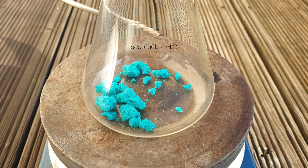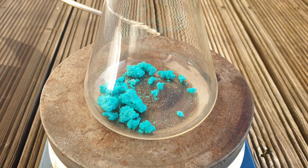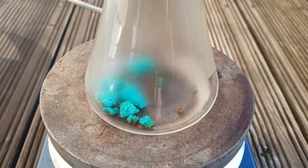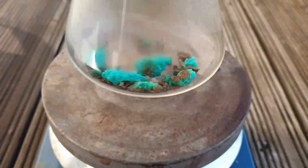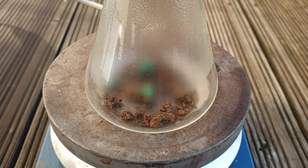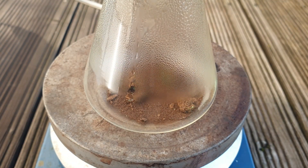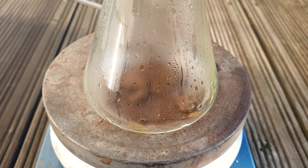Then I add 5 grams of copper chloride dihydrate, turn on the heat and wait. As the hydrated salt reaches 100 degrees Celsius, it starts to lose water slowly, turning into a brown powder. It is best to crush up the copper chloride beforehand, so no water gets trapped inside of big chunks like in my case.